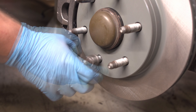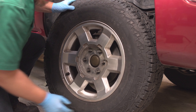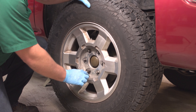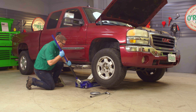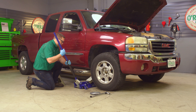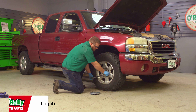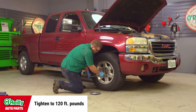Now it's safe to remove the lug nut you used to keep the rotor in place and the caliper hanger from the wheel well. It's almost always a good idea to change pads and rotors in pairs, so repeat these steps on the other side. Straighten the steering wheel and put the wheels back on. Tighten the lug nuts so the wheels are flush against the rotors, then lower the vehicle and use your 22mm socket to tighten the lug nuts in a star pattern. Torque them to 120 foot-pounds.